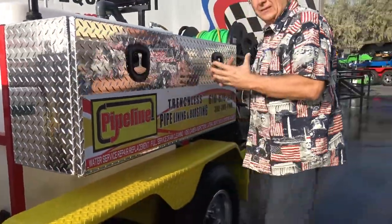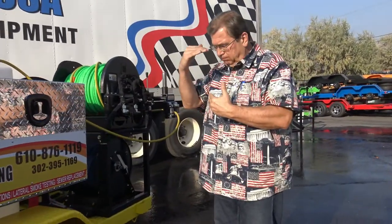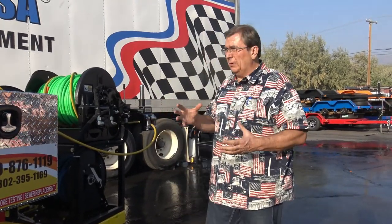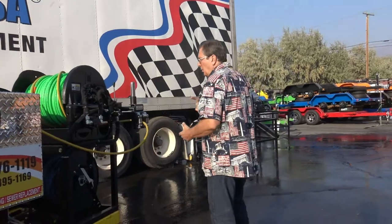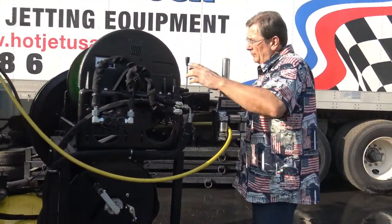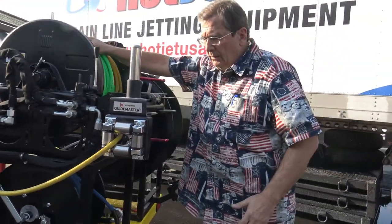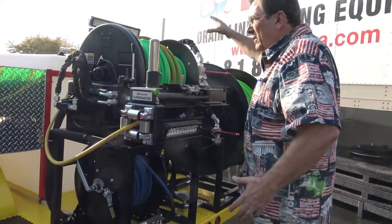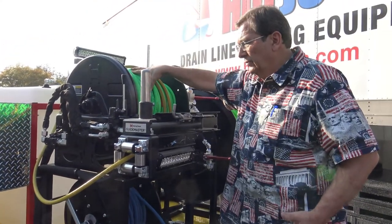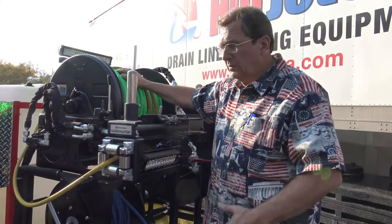This unit hits a great price point. We've got the high-end diesels — they're the most expensive out in the market along with everybody else's — or we've got this unit that fits a nice price point and has the power. It's got the hydraulics on both reels. So for a smaller or big municipality, this unit with the hydraulic drive is just as good as our big diesel units. That's what I love about this price point.